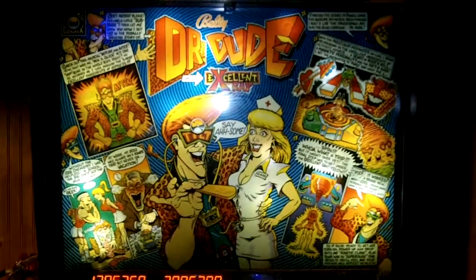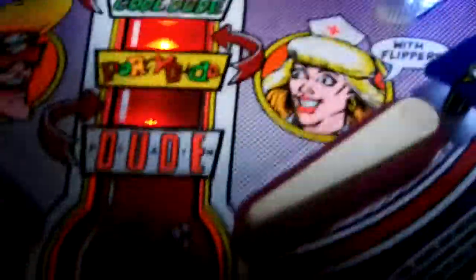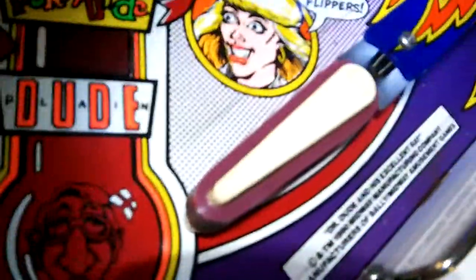Here we are today with my Dr. Dude that has had the Saturn flipper rings on them for a year now. This video is going to look kind of spooky but I'll figure it out as I go.